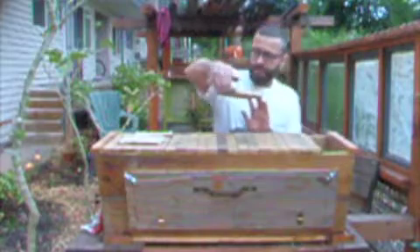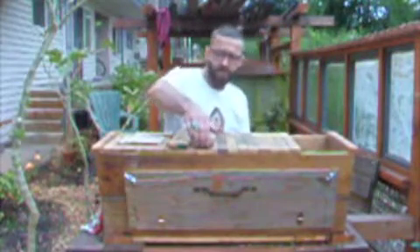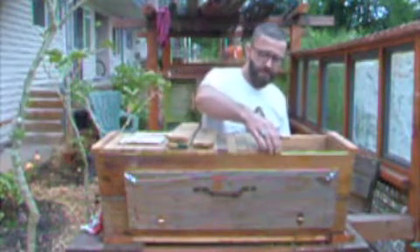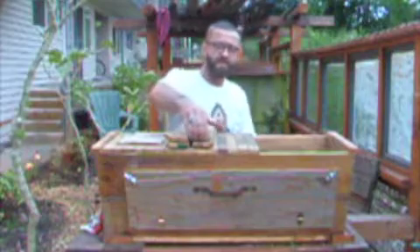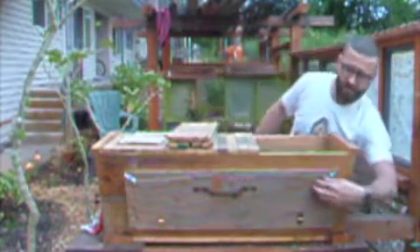Let's take out the sugar water, come here and refill it. I'm wearing a shirt I wore yesterday that smells a lot like me, so the bees are used to my smell. There's a huge seal in there.